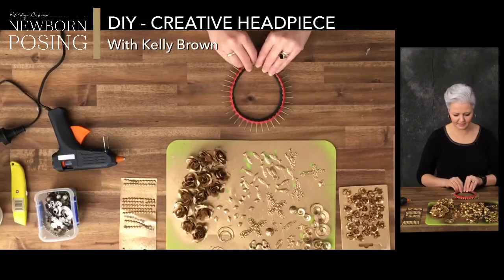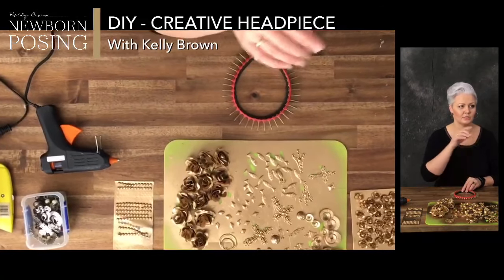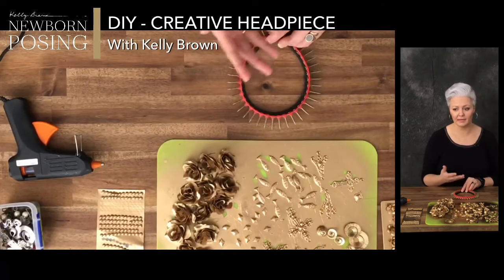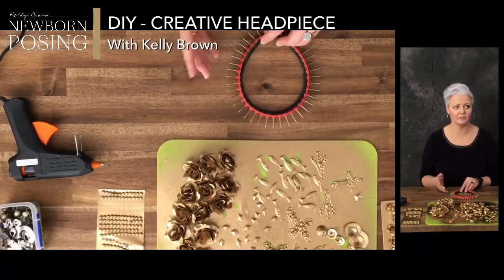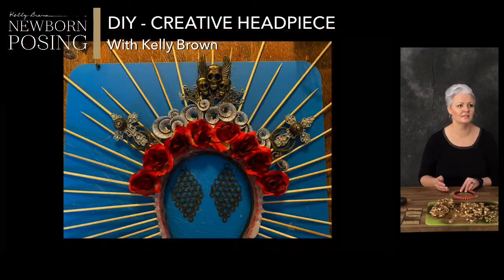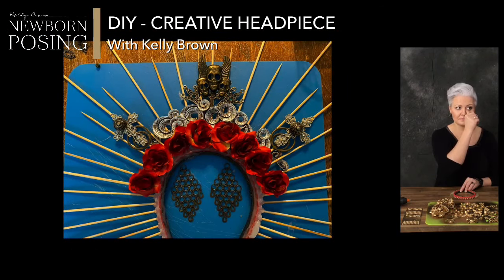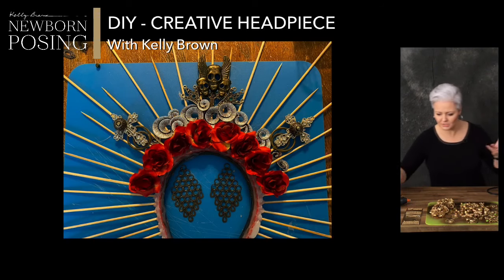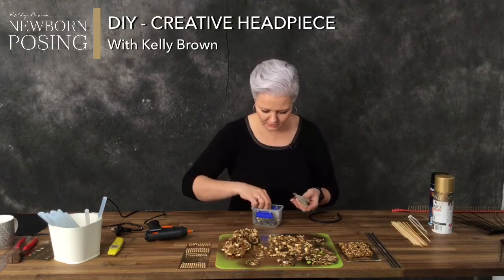Then I started to place all my little bits and pieces that I found around the house onto the setup to have a look at the shape I was going to create. You can see I had some little red flowers — just spray painted those gold — and then all the little bits and pieces from my costume jewelry that I've been collecting for 25 years. We all go through different fashion stages and buy different things, so it's been a little bit of fun sourcing around the house for different materials.